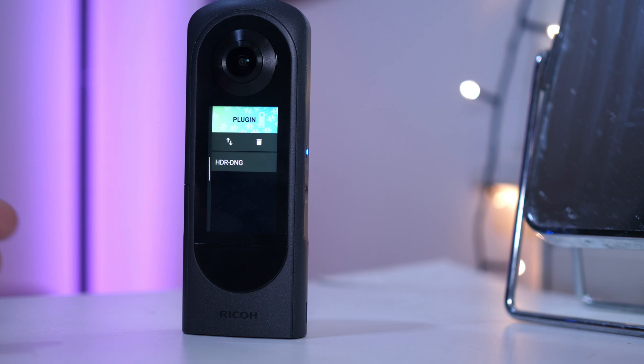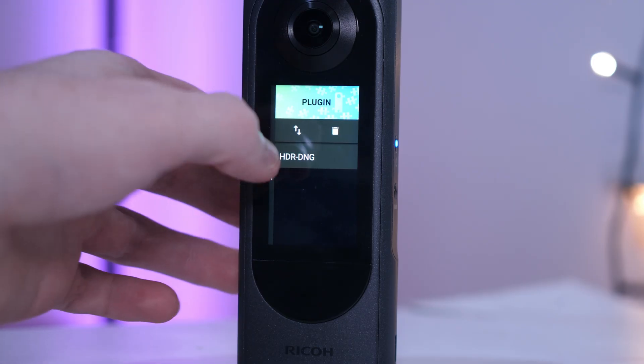The new feature comes via a plugin, but it's automatically included when you download the new firmware. So once you've downloaded that firmware, turn on your Ricoh Theta X, swipe from the right, and you'll see the plugin screen looks something like this, and you'll see HDR DNG.